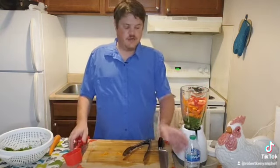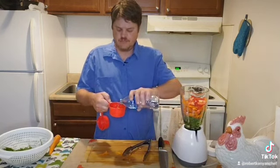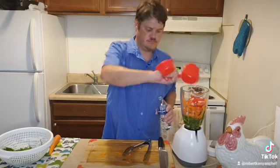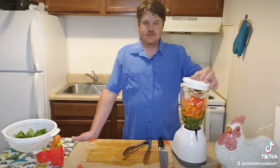Since I added more carrot and more tomato, I'm going to need one more cup of water and I'm going to add that in now. This is my spinach, carrot, and tomato added with water, and now it's time to blend.